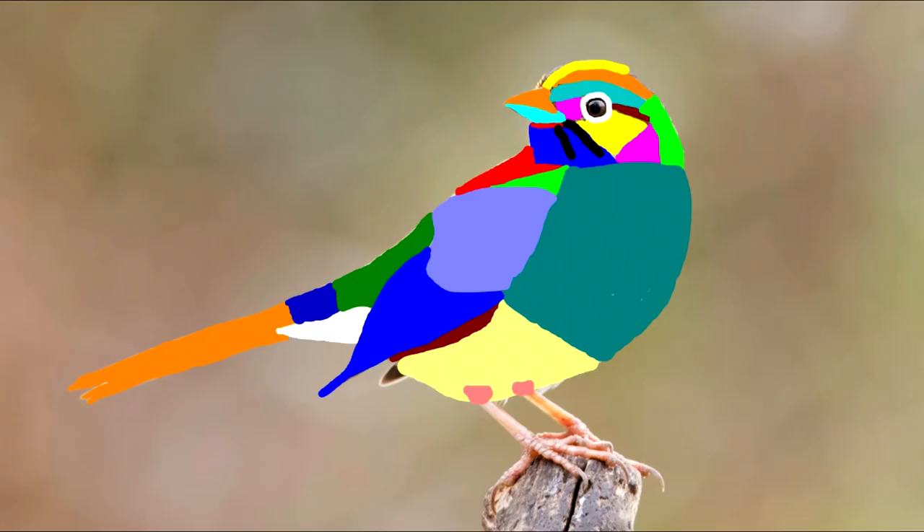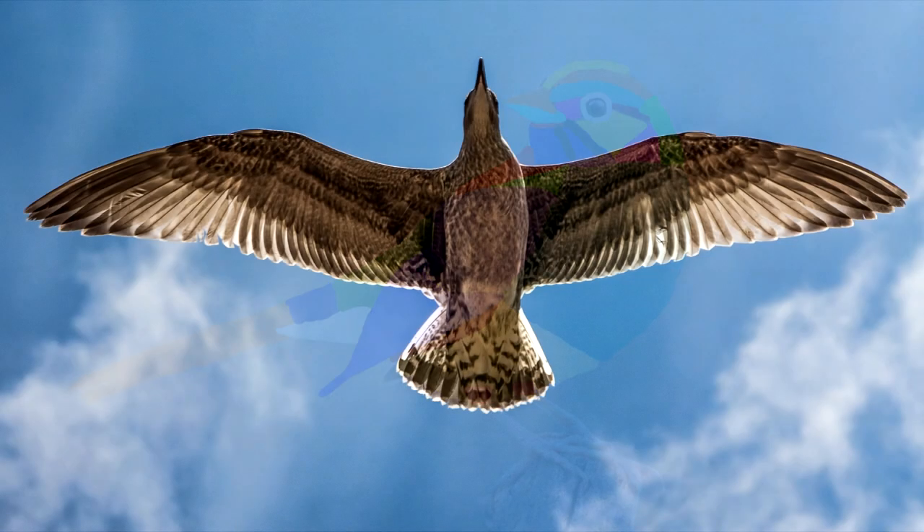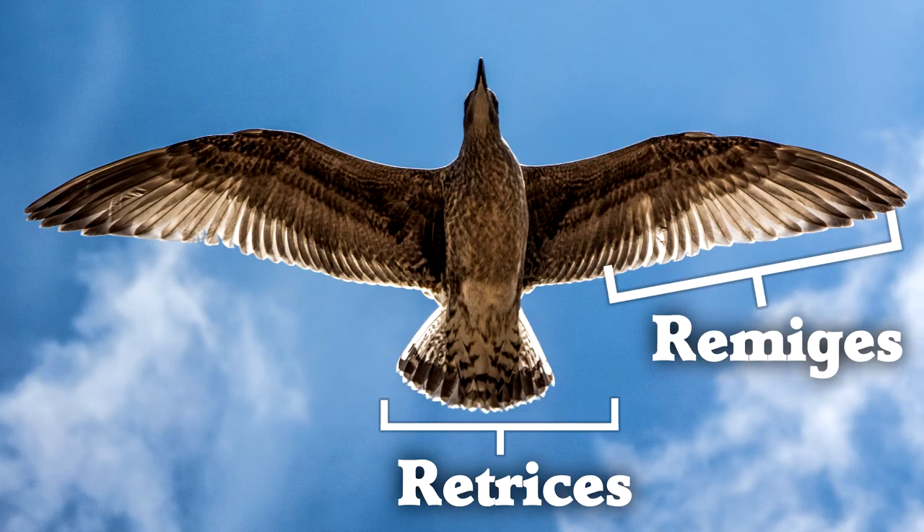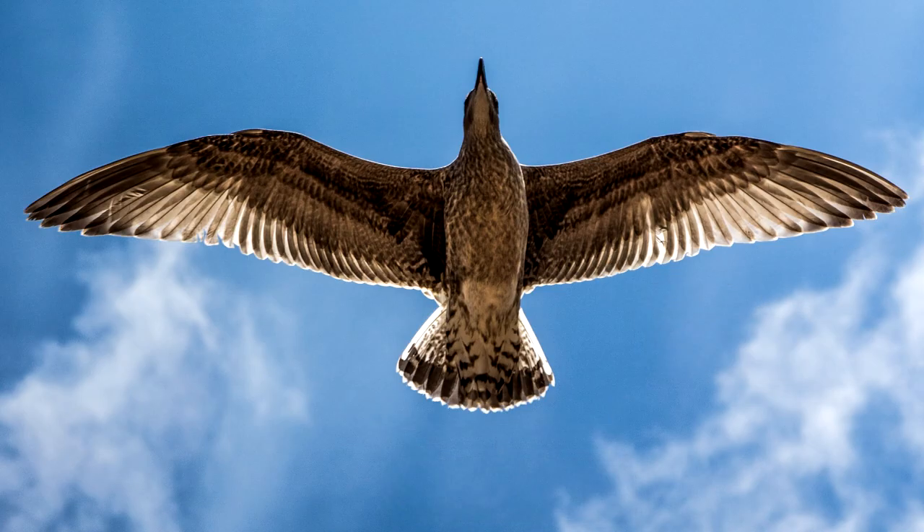So there's one map of a bird — we've identified all the major regions. Next let's talk about the flight feathers. Here is a different view of the wings. The tail feathers are technically called retrices, and the flight feathers are called remiges. You might not use those words in normal conversation, but you might read about them sometimes.